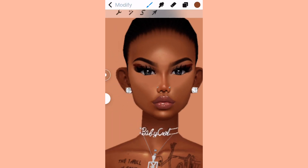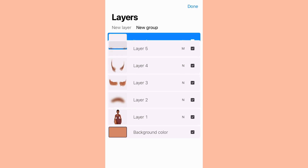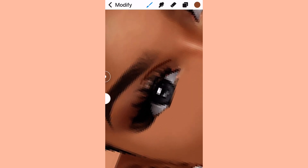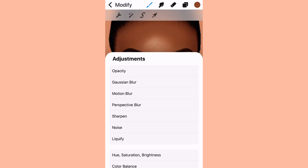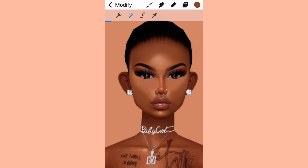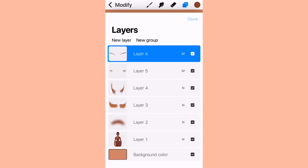I don't switch between brushes because that confuses me. The only time I switch is when I want to highlight or do details. With your avi the eyeshadow look is always different, so just look at what colors they are and define it more with multiply. If you have a cut crease going on in the middle of the eye, notice it and create a little line, then connect and blend it using the smudging tool — there's your little illusion. When I feel like it's not visible enough I duplicate the layer.